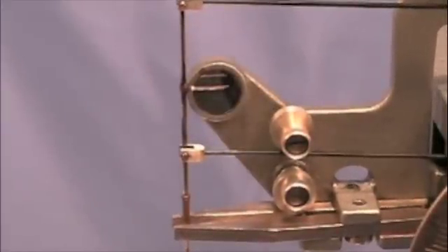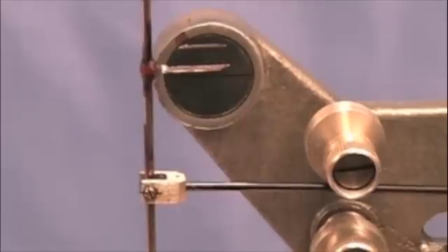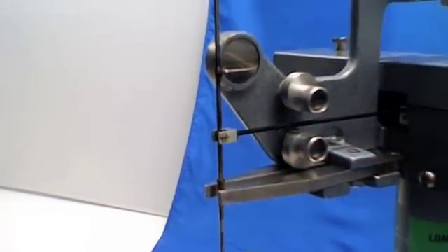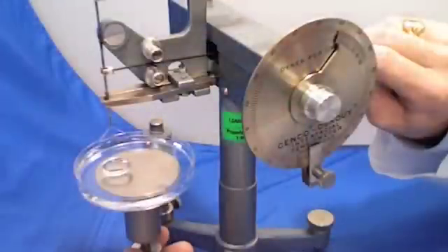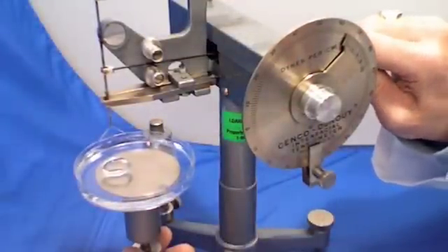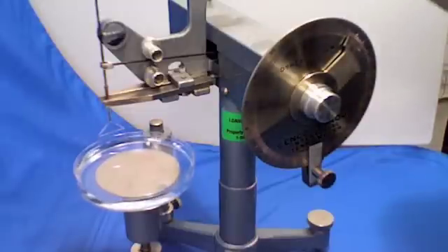Using a method of first lowering the sample stage with the left hand, and then using a countering adjustment with the right hand to maintain the ring alignment with the mirror indicator line, is important to calculating a final result. This process will bring the ring up through the liquid surface, and is repeated until the Denoy ring pops through the liquid surface.